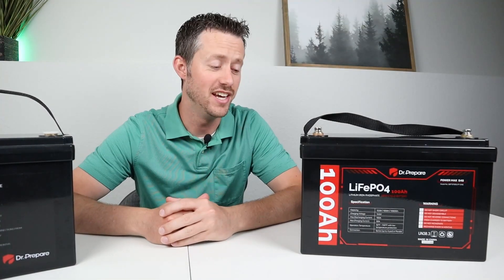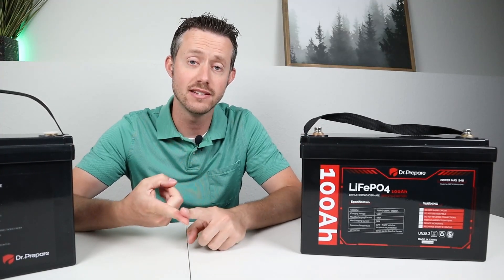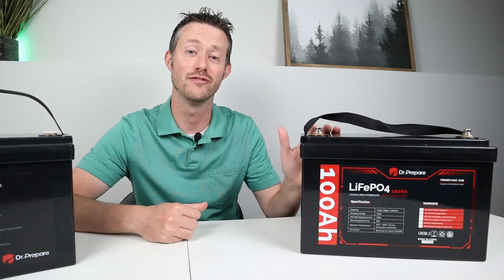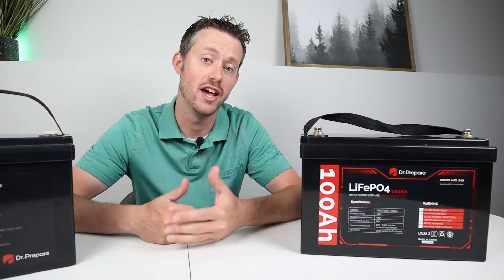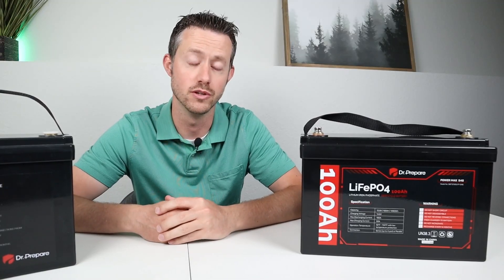I've already done all the testing on this battery, so I'm just going to show you the results. I've done a full capacity test to see if we can pull the advertised capacity. I've actually put this in the freezer for two days and then tried charging it to see if the low temperature charging protection worked. I've also charged at the max rate of 50 amps and discharged it at 100 amps to see if there were any issues with overheating. So let's jump into those results.